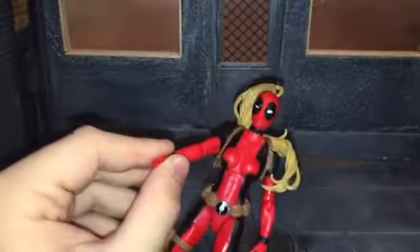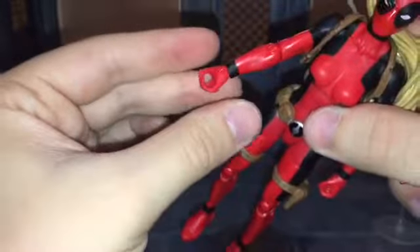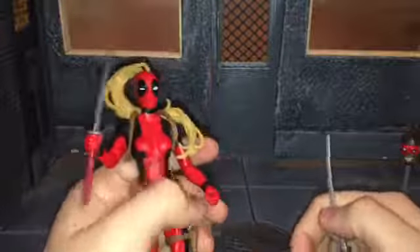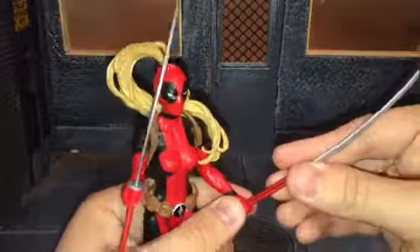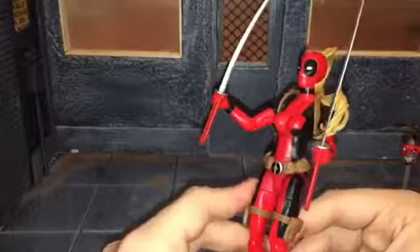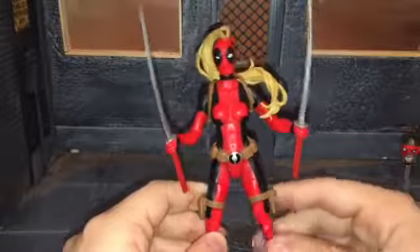She is Lady Deadpool after all. Now, my Lady Deadpool's hands are all one piece — they're just together. Which honestly really doesn't bother me, because now she can hold her katanas way better. Any of the Deadpool figures with open hands, like Gwenpool and Deadpool, can't hold their accessories because their hands aren't closed like this. From all the reviews I've watched, I'm pretty sure it wasn't intended, but she can hold them perfectly.